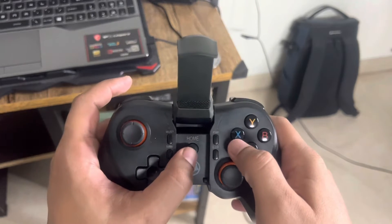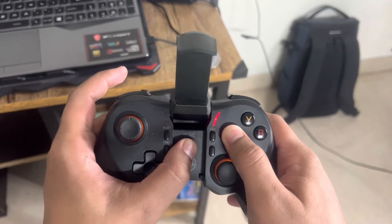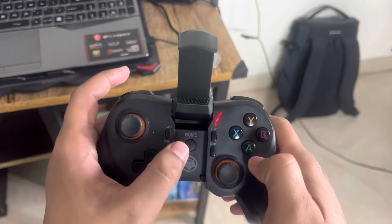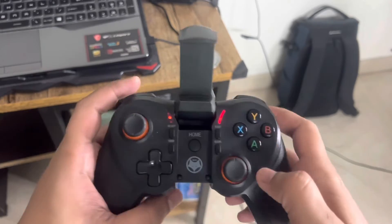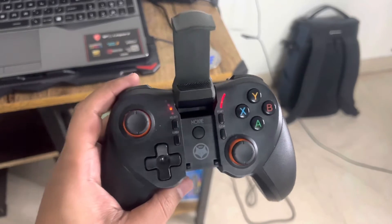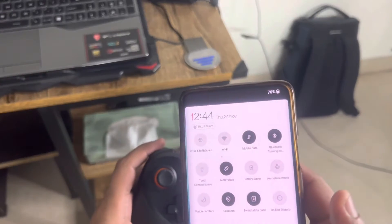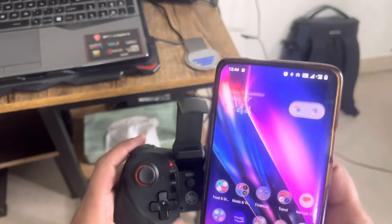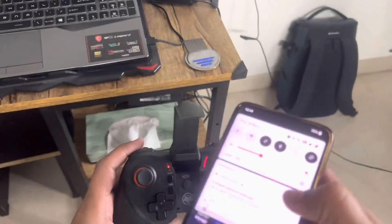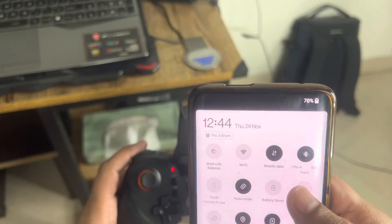To enable HID mode, press the X and Home buttons (not together). For Instant mode it's the Plus and Home buttons. It will start searching for a device, so just turn on Bluetooth and it will get connected. You'll see 'Evo Gamepad Pro' appear once it's connected.